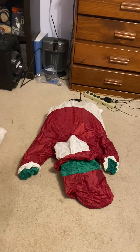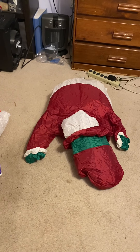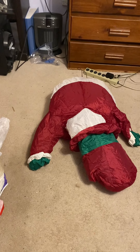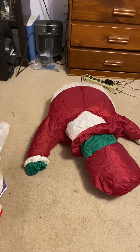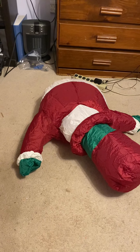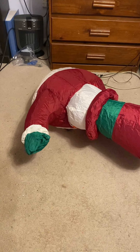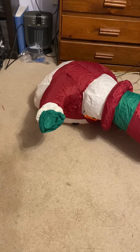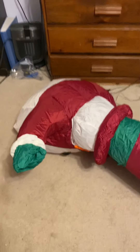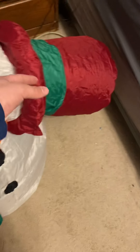Obviously things get used and worn out, but this one — the colors are perfect, and the fabric is like new with very very little wear. This thing was very well taken care of. It's got the indoor fan, and it has one of the oval adapters instead of a squared one.